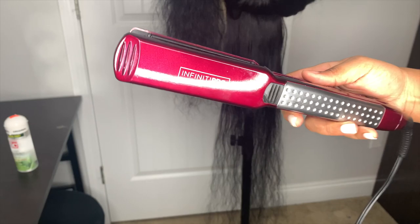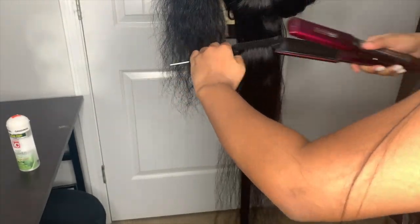Hey you guys, welcome back to my channel! Today I'm going to show you how I get my hair super sleek and bone straight. The first thing I like to do is take some Icy Fantasia hair polisher — and I use the smallest amount of that stuff. If you use too much, the hair is gonna come out greasy, so I use a tiny, tiny bit.